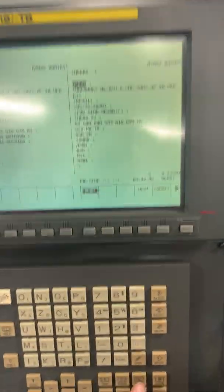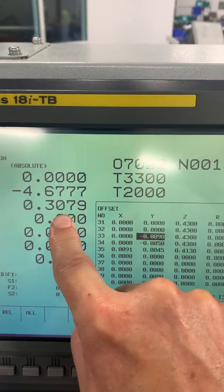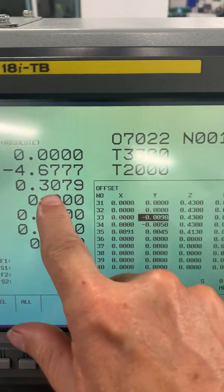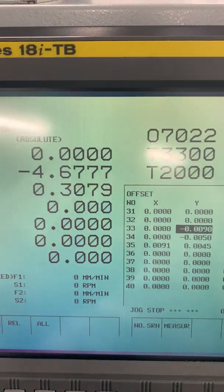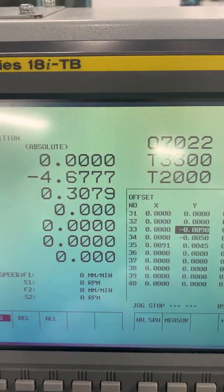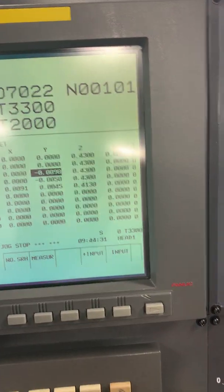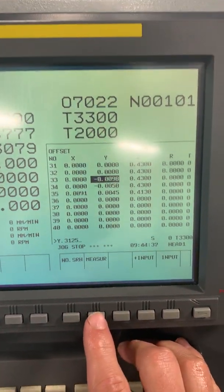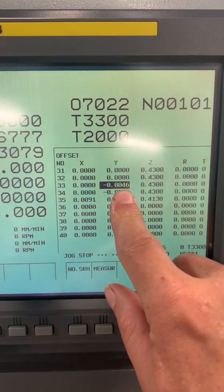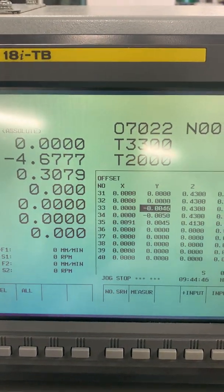Now go to our offsets page. We were at .3125. We can either do the math and put that offset in, so .3125 minus .3079 — but we'll just let the machine do it. Type in Y.3125, which is the stock you were at, and hit measure. Now that offset changed — .3079 plus .0046 is .3125.